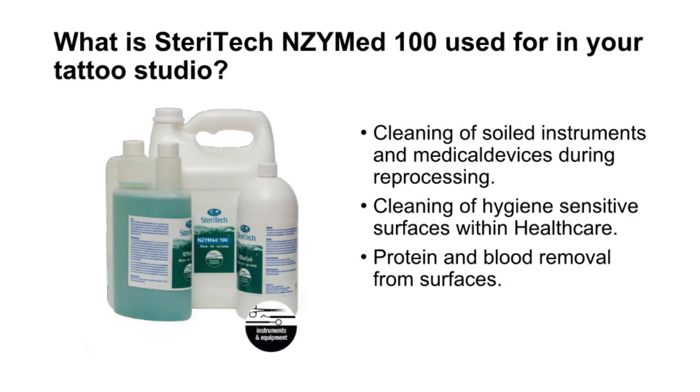SteriTech Enzymed 100 is used in your tattoo studio for cleaning of soiled instruments and medical devices during reprocessing, cleaning of hygiene-sensitive surfaces within healthcare, and protein and blood removal from surfaces.